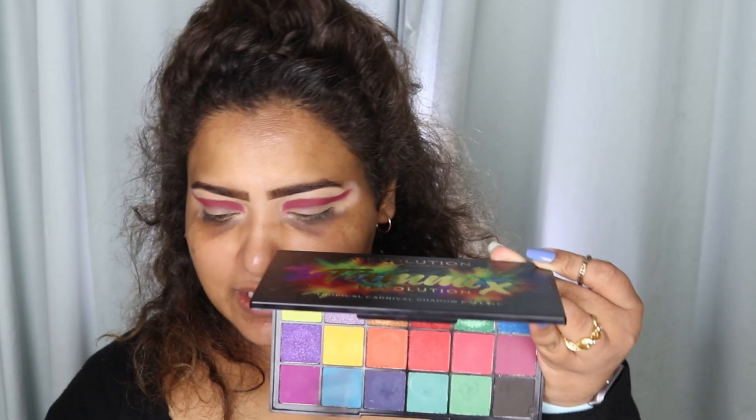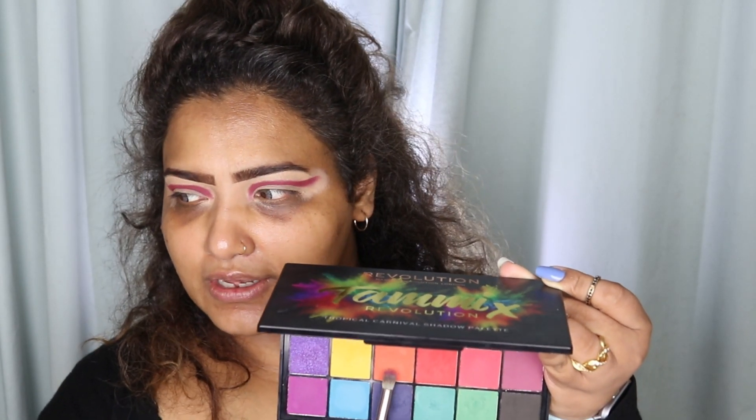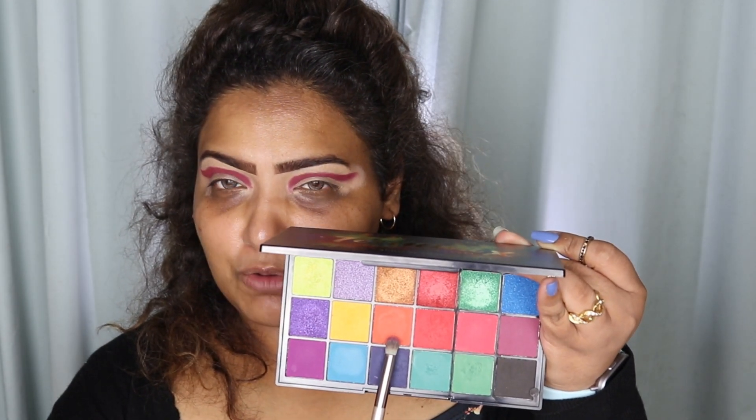Okay, so this is built up, so now I'm going to do this on the other eye as well because I want to do them together. The first shade is on and I'm looking crazy. Now I'm taking Tammi's Tropical Carnival palette — it's a tongue twister for me somehow — and I'm going to take this shade which is called Spiced Island, this orange shade.